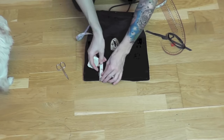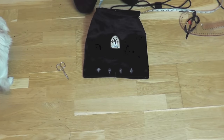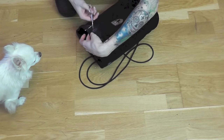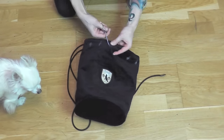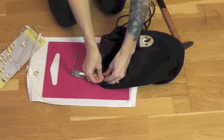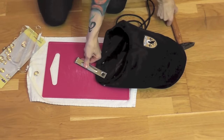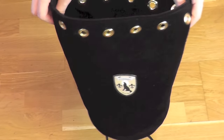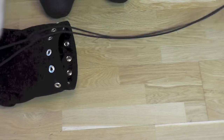Next I started measuring the distance from the upper edge and between the holes for my grommets. Once I had all my markings, I could cut the holes with small scissors. I made sure that the size is everywhere equal and then I put in the grommets and hammered them on. Once all the grommets were on, I could take the end pieces of the cord and pull them through the grommets.